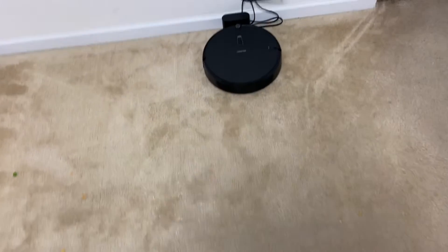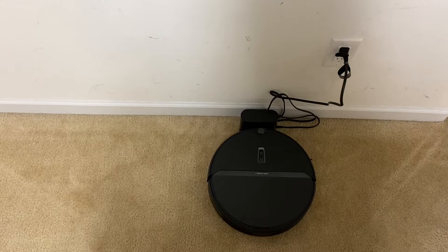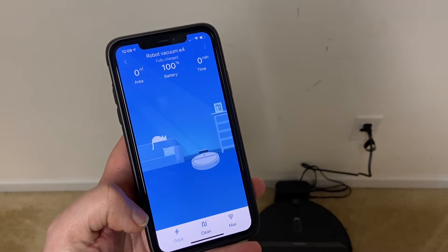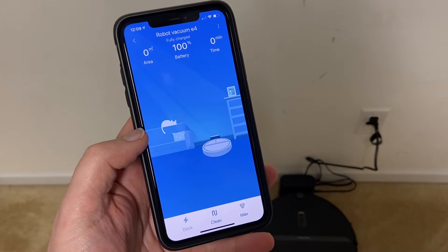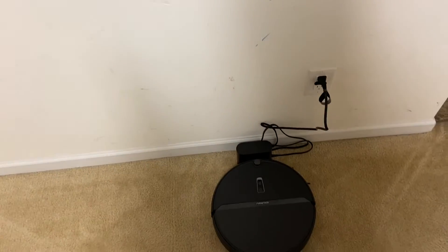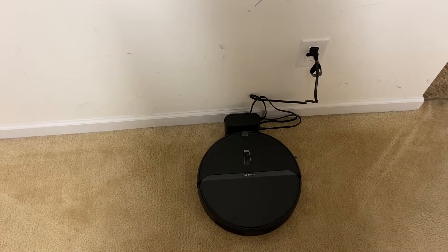This is the 12th robot vacuum I've done the exact same test to — if you haven't seen the other ones I highly recommend checking out my previous videos. I've downloaded the app, I'm going to put it on max suction and send it out to clean. It will make some sort of map at the end and we'll take a look at the app and all that good stuff once it's done. Leave a comment, like and subscribe if you haven't already.